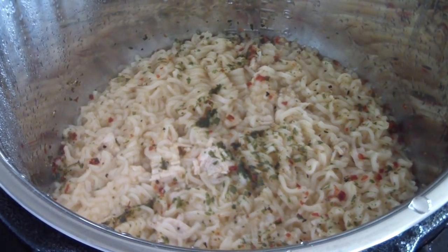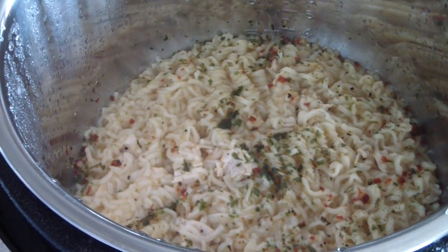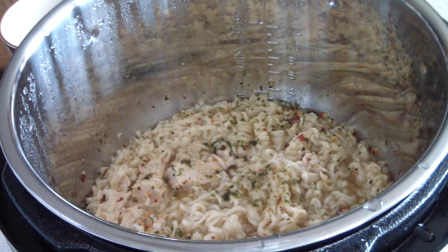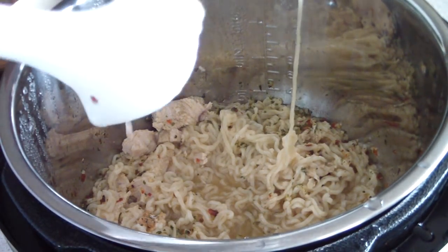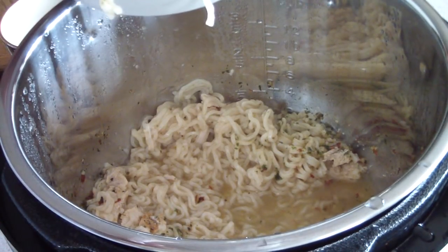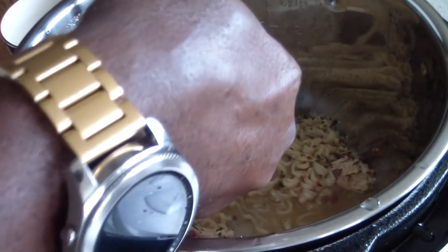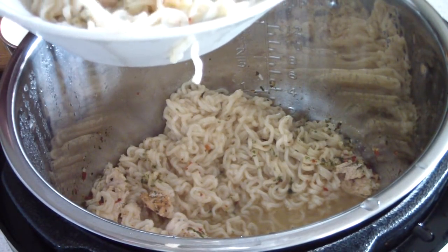That was a success. We changed the inner pot to a stainless steel from a different company and it worked successfully. So the moral of the story is: if you have an inner pot — a Power XL or any pressure cooker with an inner pot that looks like mine — then go to Amazon and type in your pressure cooker with the words 'replacement inner pot' and see what comes up. Hopefully you'll find a stainless steel one, or even better, a ceramic one.